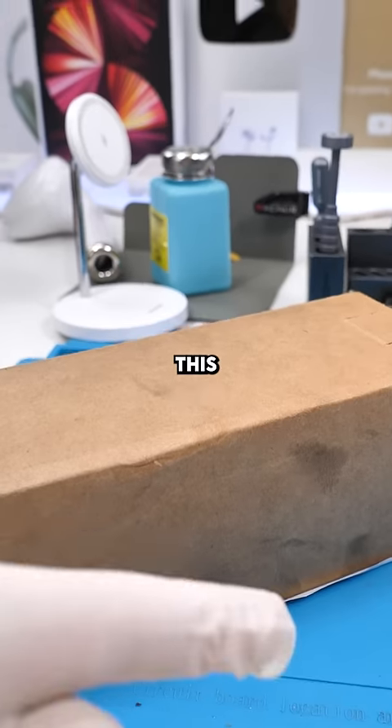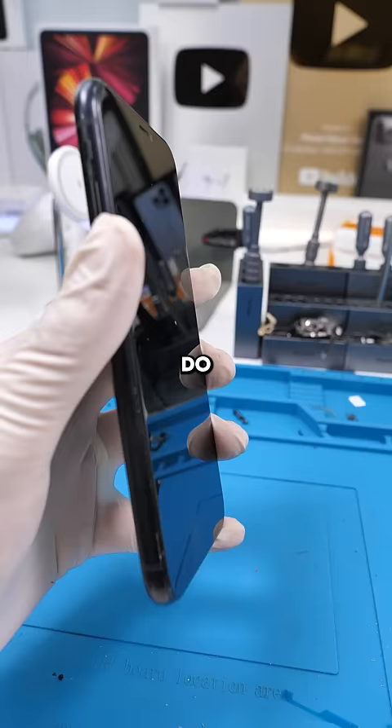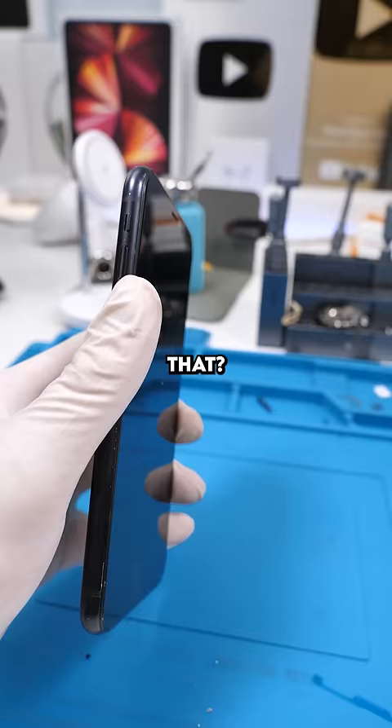We got a mail-in. This one's from Toronto. Let's see what's inside. It's an iPhone XR. Do you guys hear that? There's something rattling around inside.